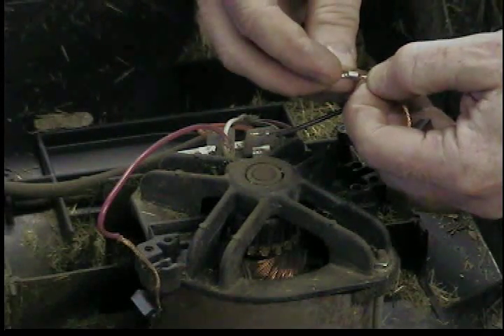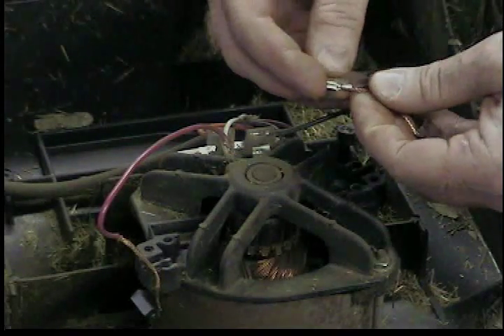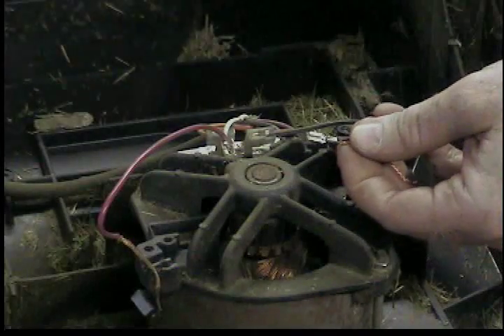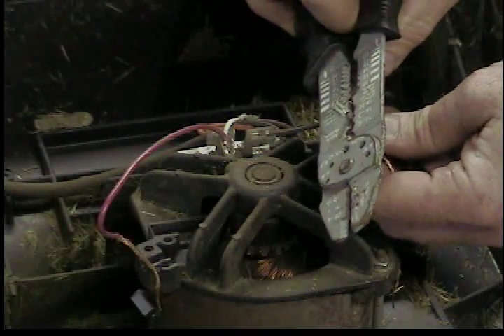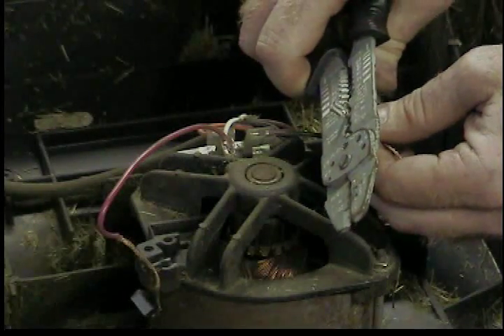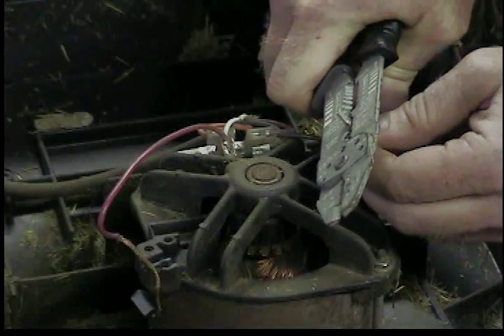I don't have the little crimps they had, so I just used a female blade connector — put both wires in, crimped it on, and then I'm going to cut the connector part off, just using the crimp part of this connector. Any stakon or anything like that would work. It's got to be kind of small to fit in the spot that it tucks into — you'll see that in a bit.